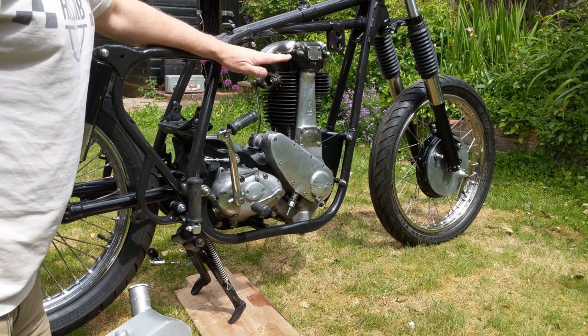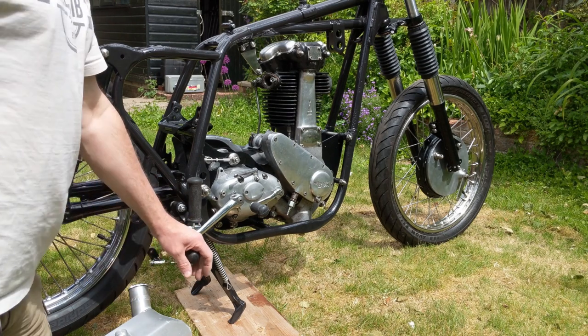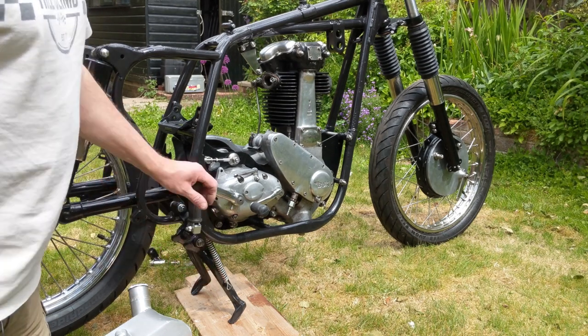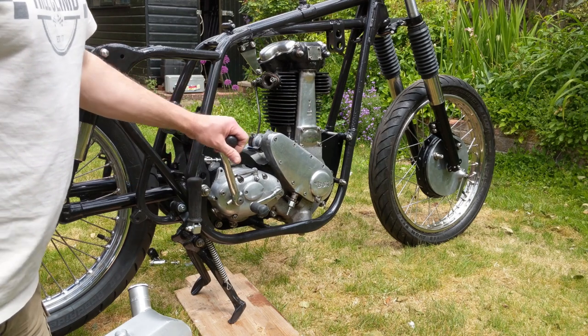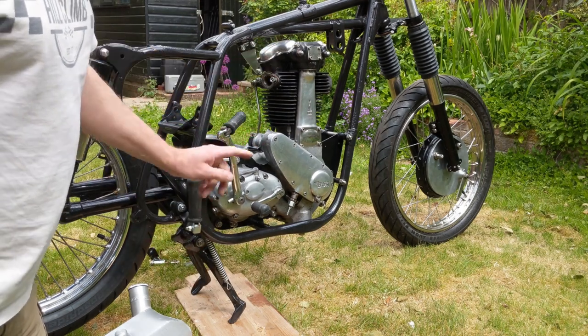It's all lined up, it's all in. The kickstart clears by about a fraction of a millimeter, which I'm not sure is right or not. I can't have the footrest further forward, but that might not be a problem because I'll probably have them in the backward position anyway.